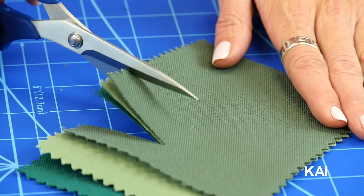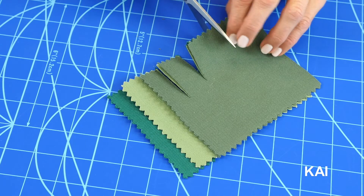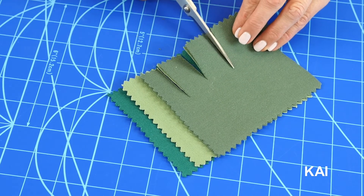The Kai 6-inch embroidery scissors are made of hardened stainless steel, which allows for a strong, sharp edge that can easily be resharpened later.